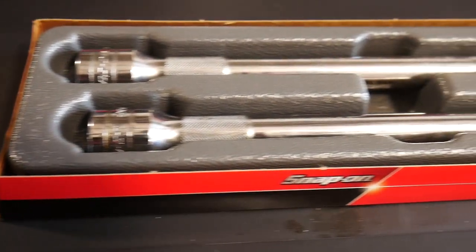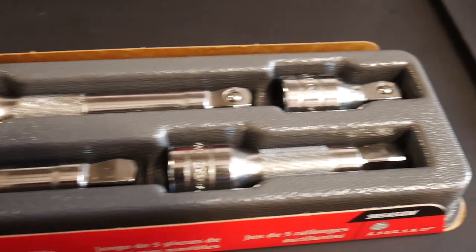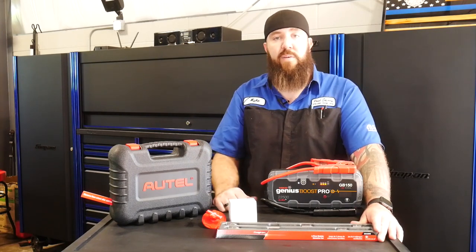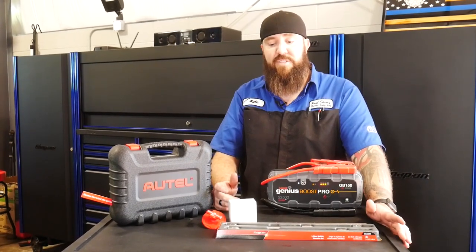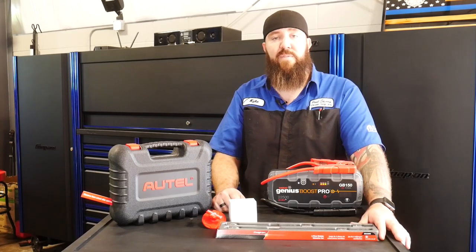Normally on the Snap-on site these run $205, but there are a lot of Snap-on reps this week running promos at $149.95, so I thought that was a great deal. I didn't have a good set of wobble extensions for my half-inch set — great little set to add to the collection. I definitely recommend those as well.